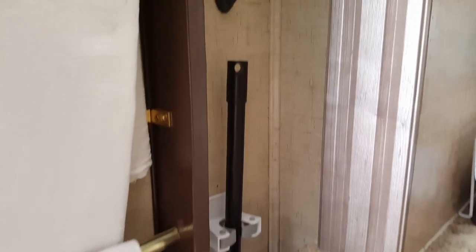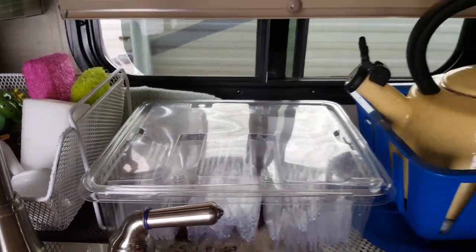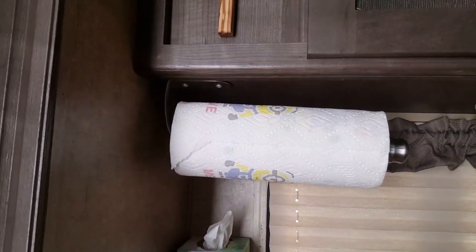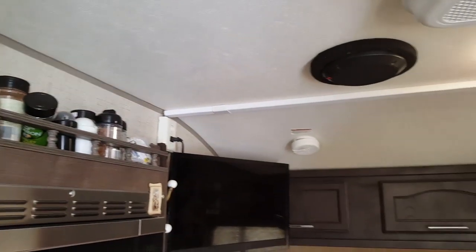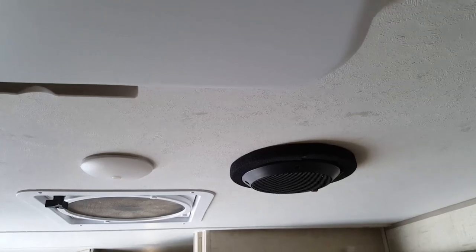I have a broom closet in here with the broom, and we use a lot of plastic forks and spoons. There's only the two of us so we travel alone and we're never in a hurry. I have a magnetic knife rack on the wall, along with tissues and my cross. I also added a pair of real American decent speakers — one here and one on the other side.